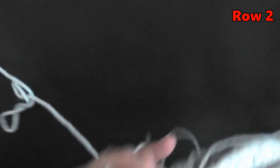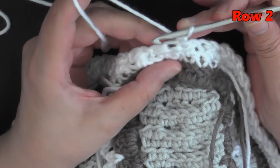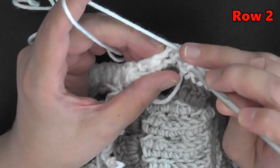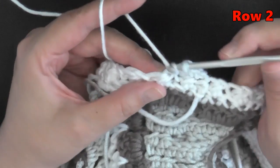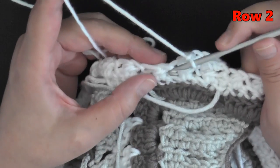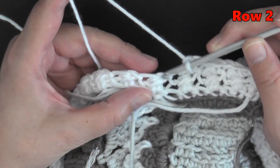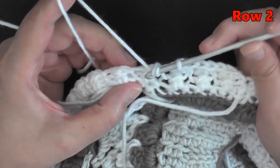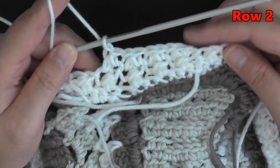Then chain one and flip your work. Now go right into the very first stitch — through the front loop only — pull up a loop, yarn over, go under both loops just like before, pull through all four loops, and chain one. Continue across. In the Glover stitch there's a tighter area and a bigger area: grab the first stitch in the tight area, yarn over, then go under both loops in the bigger stitch, pull through all four loops, and chain one. Continue all the way down — I'll show you how to end this row as well.